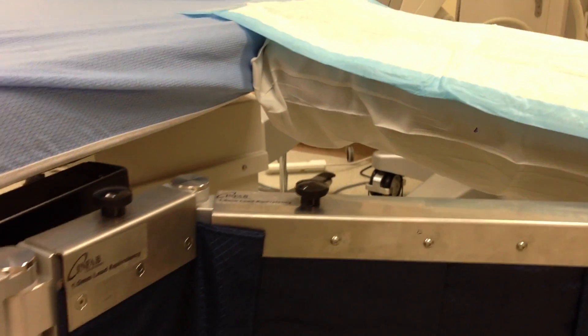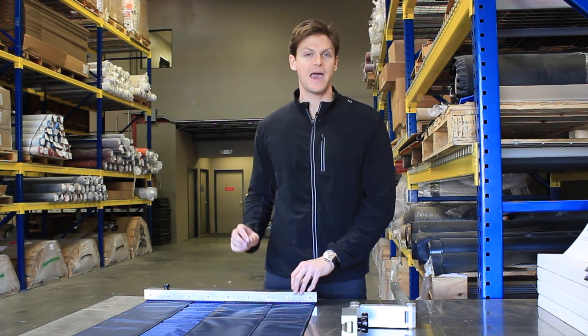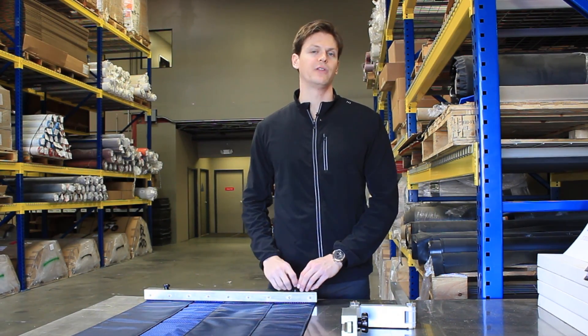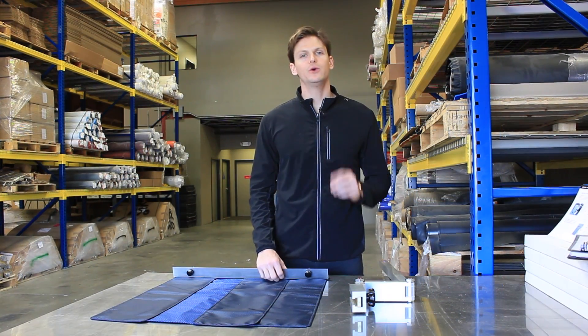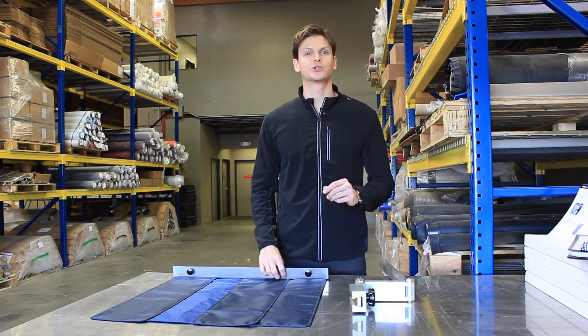Now they have triple the amount of protection at a very low cost. They saved money, got more protection, and got the color they wanted. If you need side protection for your technicians, Infab Corporation should be the first call you make.